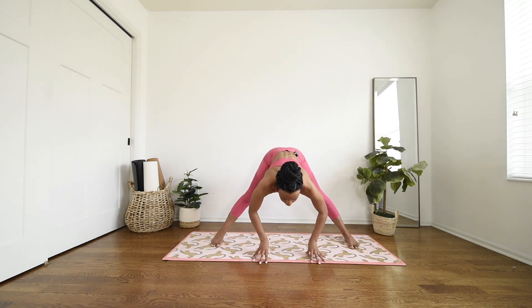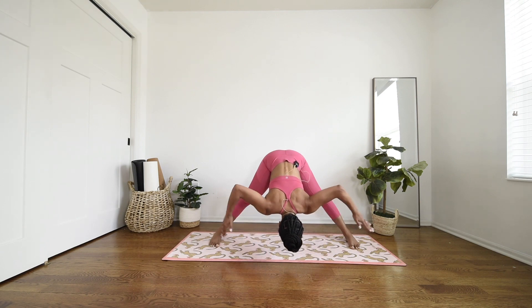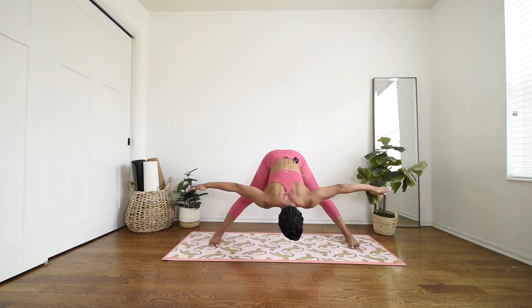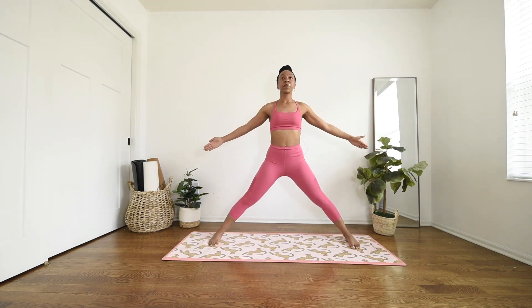Straighten through your legs. Wide-legged forward fold — release your chest, head comes all the way down. Crown of the head should be directly facing the earth. Maybe nod your head yes or shake it no. Then using your core, bring your arms out to a T first, use your core, lift your chest up flat back.